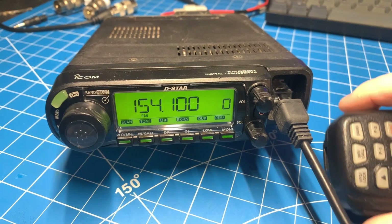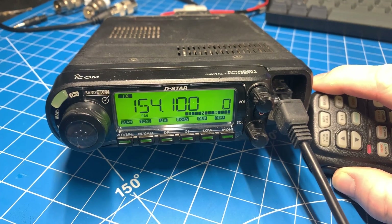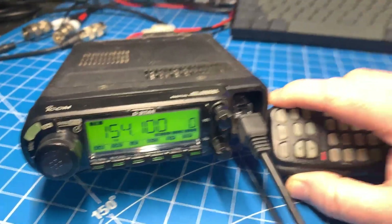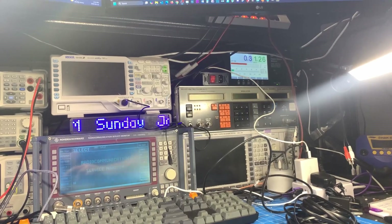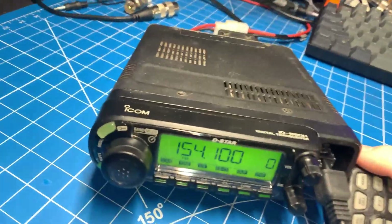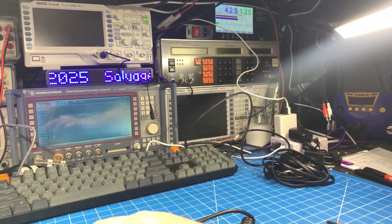Back to our out-of-ham-band frequency. Now I key it up, you can hear the fan spin, and you can also see we're putting out 42 watts. And our SWR isn't too bad.